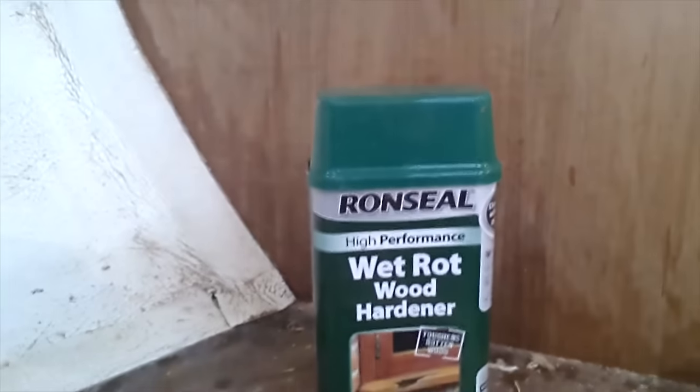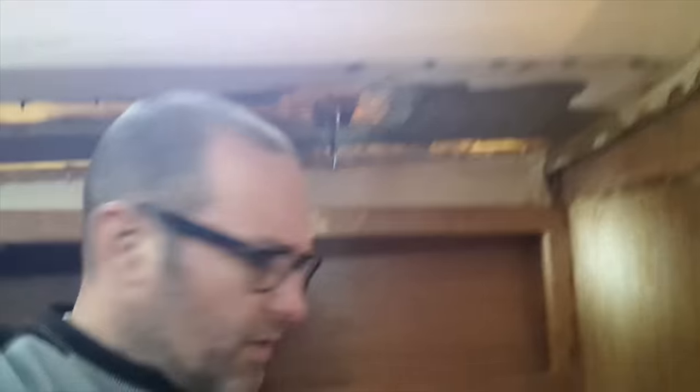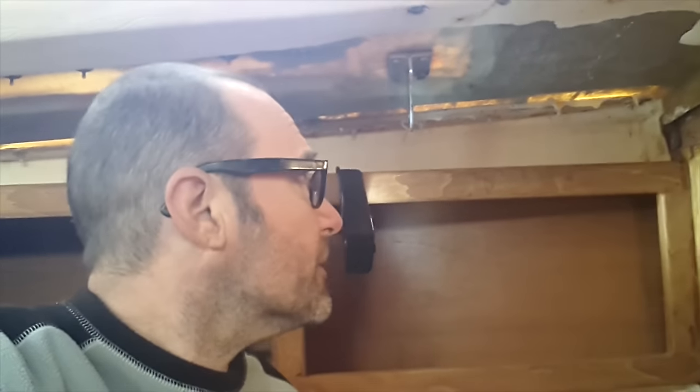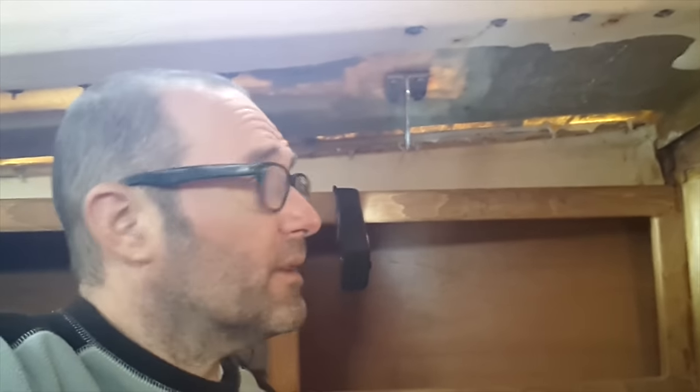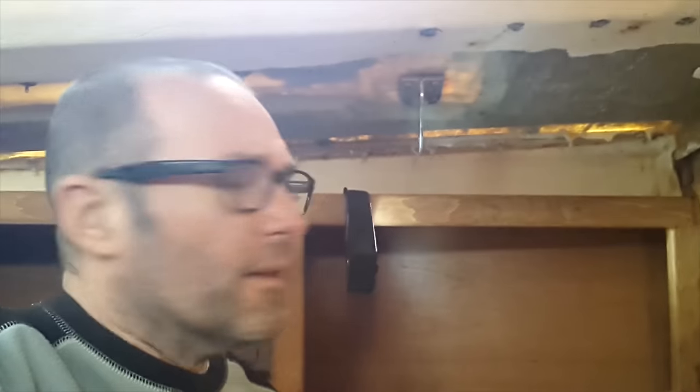I've used wet rot wood hardener — it's probably not the right thing to use, but there are certain places up inside this bit of wood that I couldn't get out, where it's still soft. There's a little bit right at the top in that corner which I don't want to dig out, so I've injected the hardener into it using a little syringe to firm it up. We've used it before and it's really good stuff — it just firms up and seals the wood. We've had good success with it on other things.